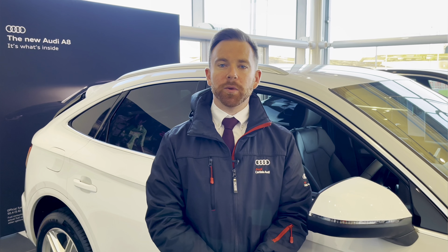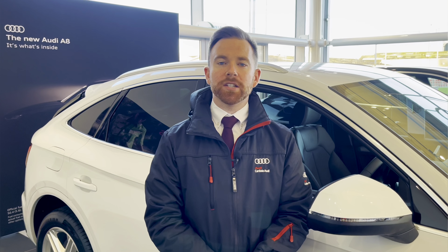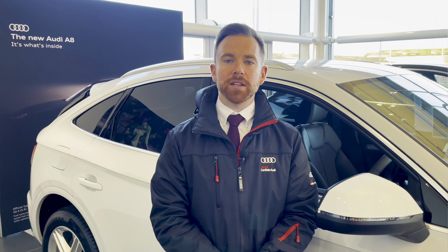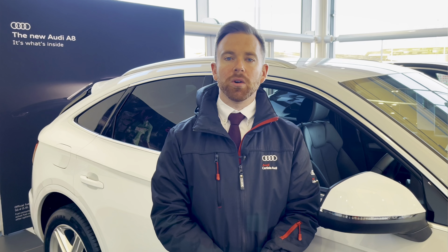This vehicle comes with a minimum 12-months extended warranty, 12-months roadside assistance, and much more. For any more information on this vehicle or to arrange a test drive, please call us now on 01228 371 516 or enquire online.